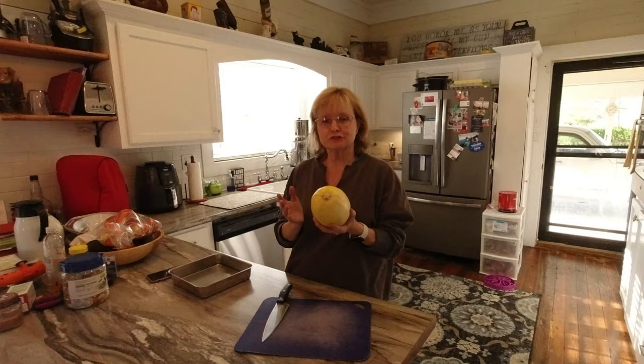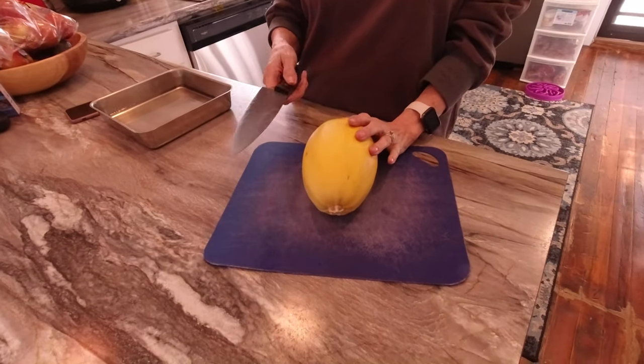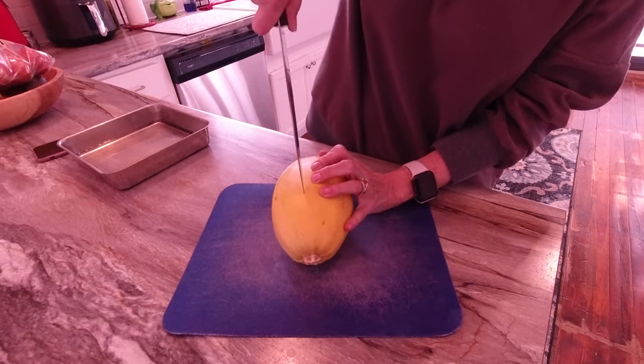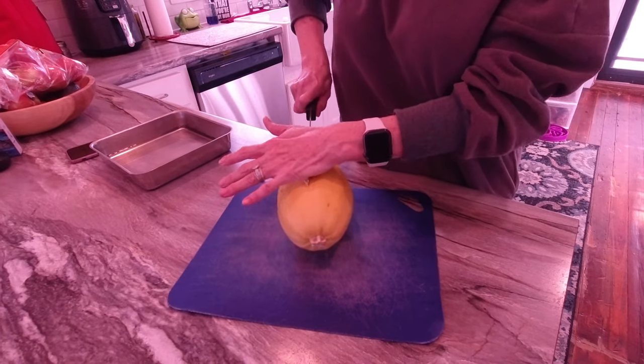This is about a 2.2 pound spaghetti squash and it cost me a little over three dollars. Now all I'm going to do is cut it in half and I'm going to attempt not to cut my hands because I've been really messing up my hands lately.